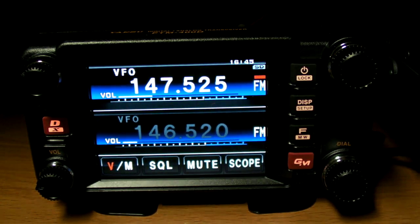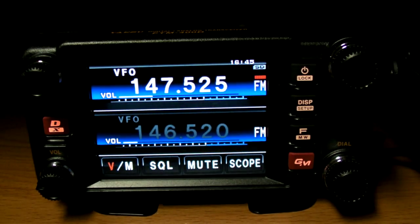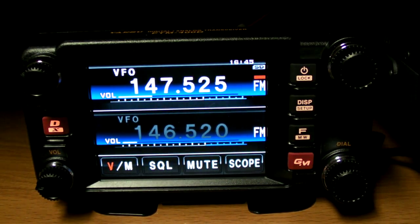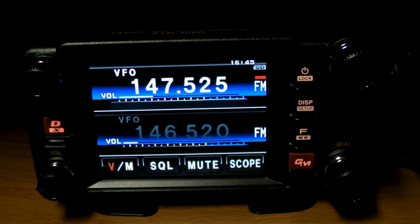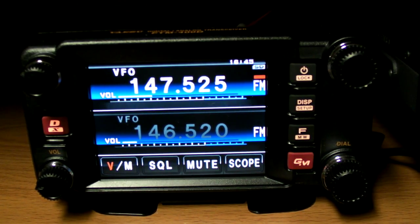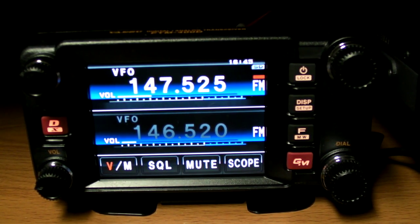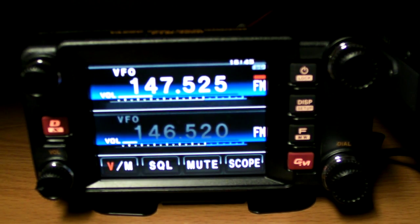Let's do one more mode — we won't go through all of them. Going back into settings, USB camera, this time I'm going to change the size to 160 by 120, which is half of what we were doing before. And we'll increase the quality since the image size is going to be smaller.